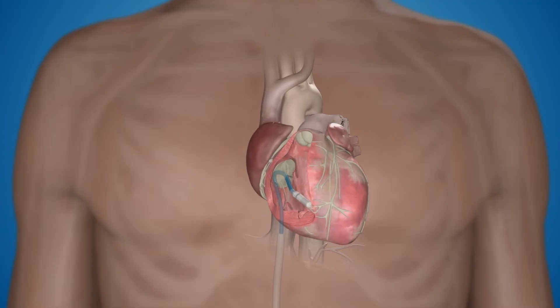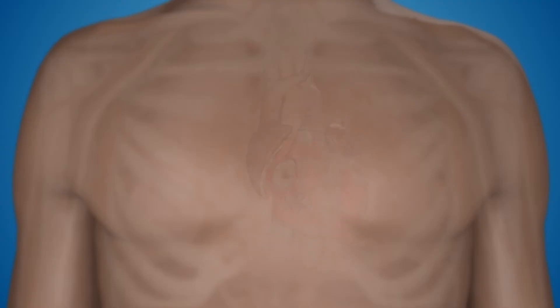During the procedure, Micra is placed against the heart wall and secured with flexible tines. This allows Micra to be invisible from the outside, and eliminates any leads, chest scar, or pacemaker bump under the skin.